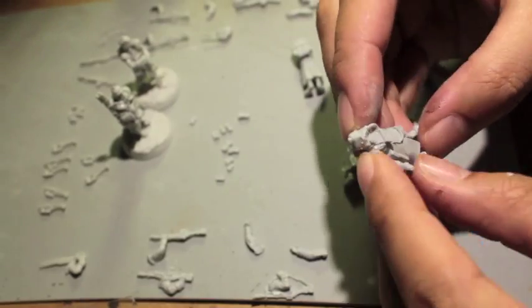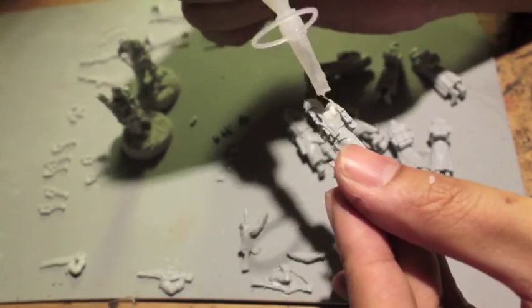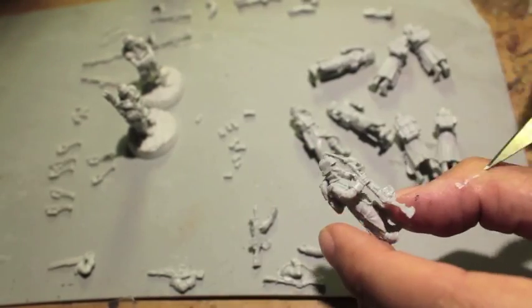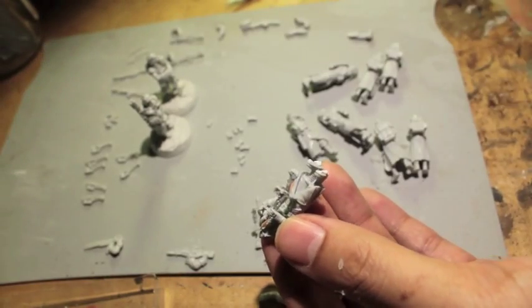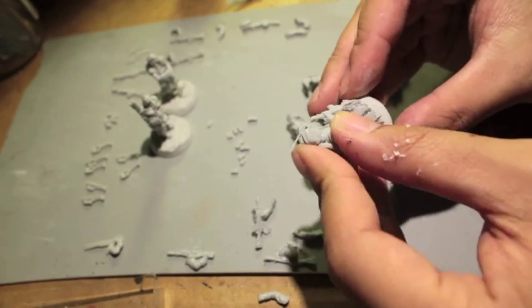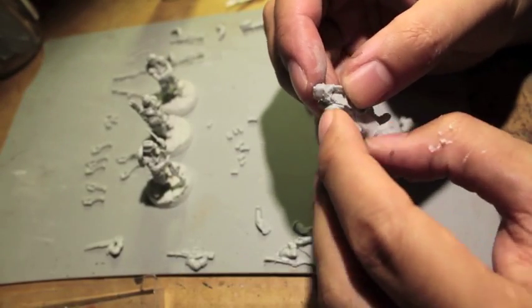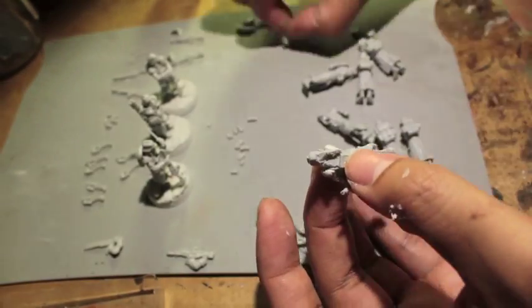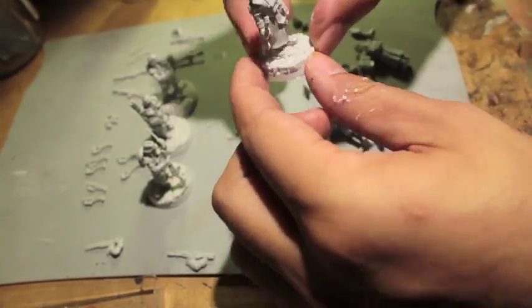These bases I'm using are from Secret Weapon Miniatures — the trench workspace bases — and they're fantastic. I'm planning to do an unboxing on them. Some of the bases that are just bumpy dirt and gravel are a little bit hard to work with because these models have such a small surface area and their feet are very close together. The bases with wooden planking like the bottom of a trench work system work much better for these models.